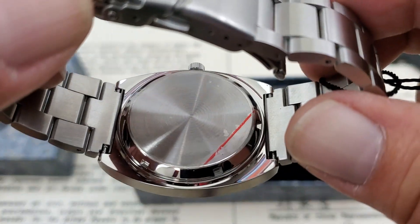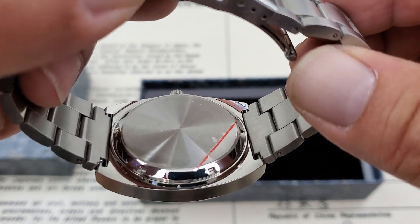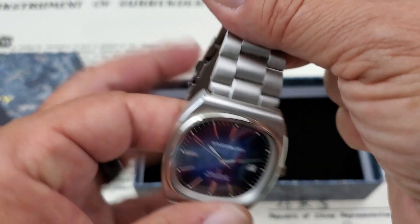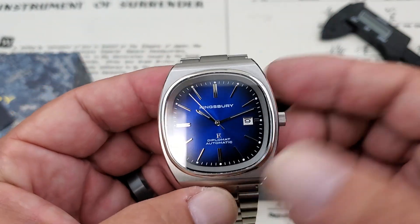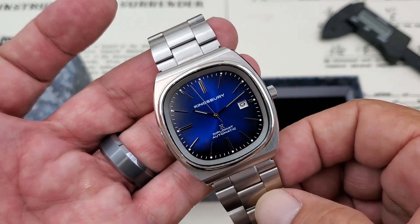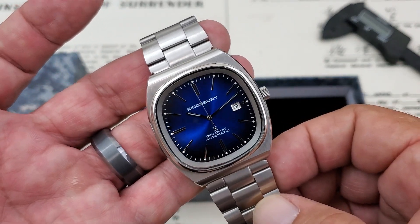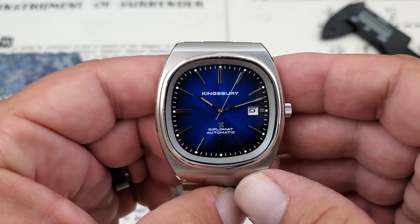The dial layout features the Kingsbury logo just below 12, the name Kingsbury, and then at 6 o'clock you have 'Automatic Diplomat' plus the applied Kingsbury logo like on the crown - a really nice special effect on a more dressy watch. The case back is very plain, and that is done on purpose for engraving. If you want to have the case back engraved as a gift - especially at graduation time coming up - this would be a great watch to pick up for someone graduating in this classic vintage style.